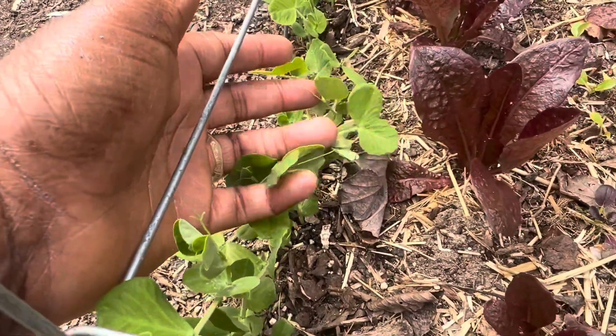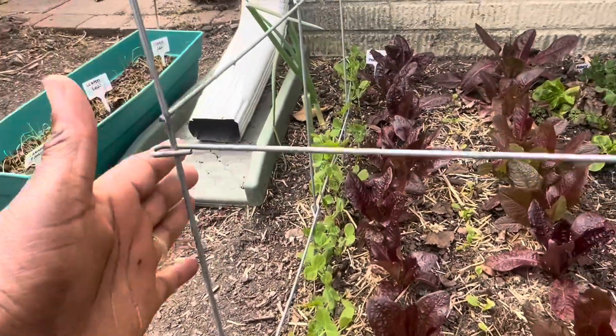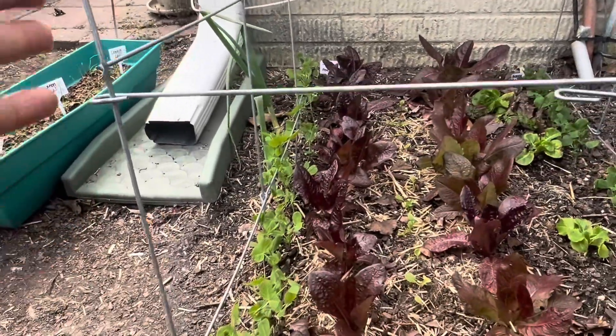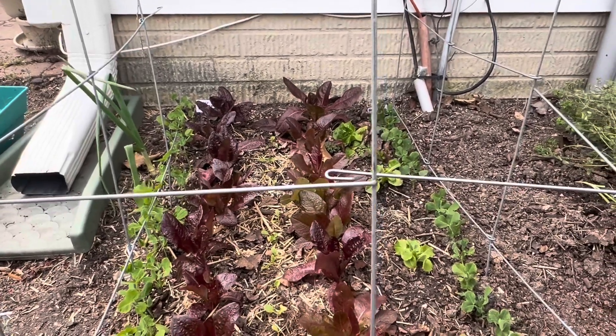As you can see, they're getting their little tendrils already, and the space here is too big. So I want to try to make a little string situation for them to trellis up on. All right, that's the goal. Let's see what we can get done.